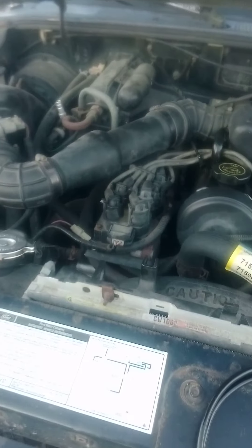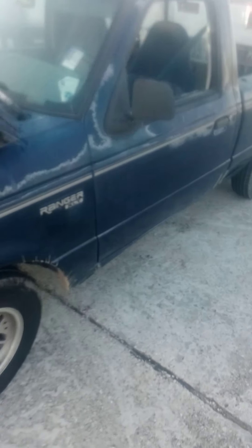Hey guys, what's up, this is Lil G from St. Bernard. This is the 1993 Ford Ranger.